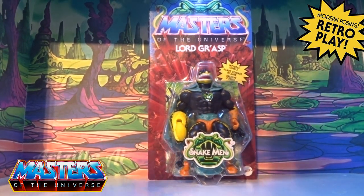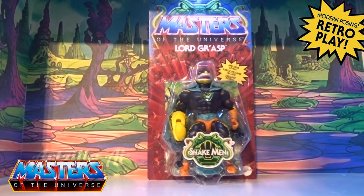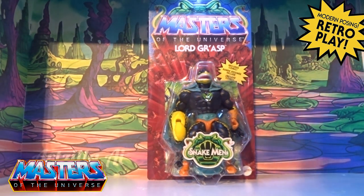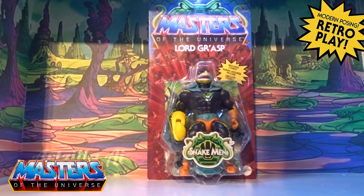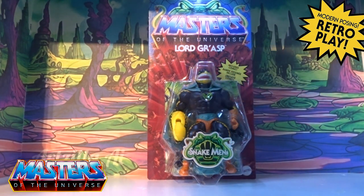Hi guys, welcome back to another little geeky review. This time we're going to go through the recently released Lord Grasp. I'm in the middle of decorating — I'll end up doing a little room tour once I've done and show you where I actually put all of these reviews on the shelves, but anyway, going back to this review.